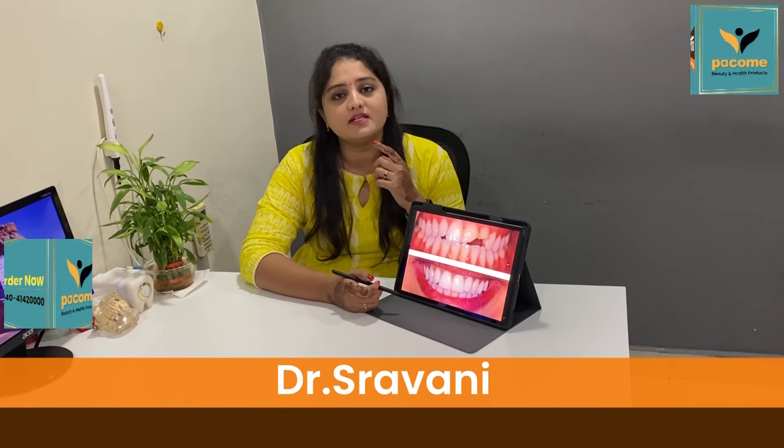Hello, this is Dr. Shravani, working for Partha Dental.